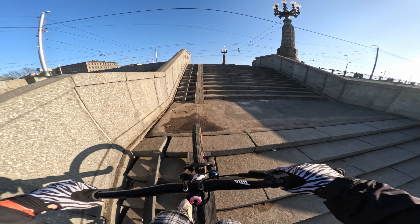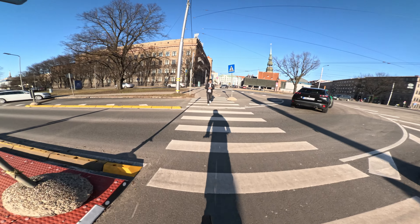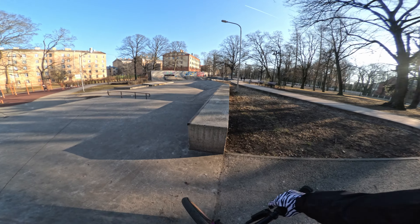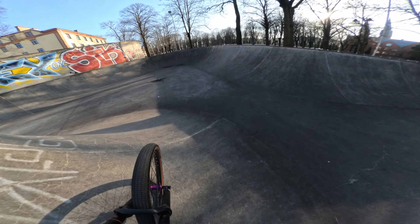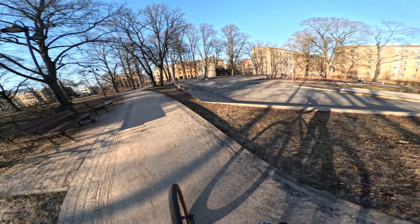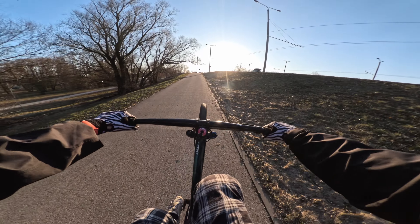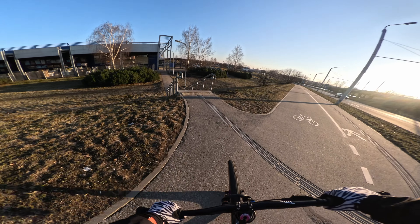One more time. Yeah, let's get just a tiny little bit of skate park action, right? No. That's a narrow one, but yeah.